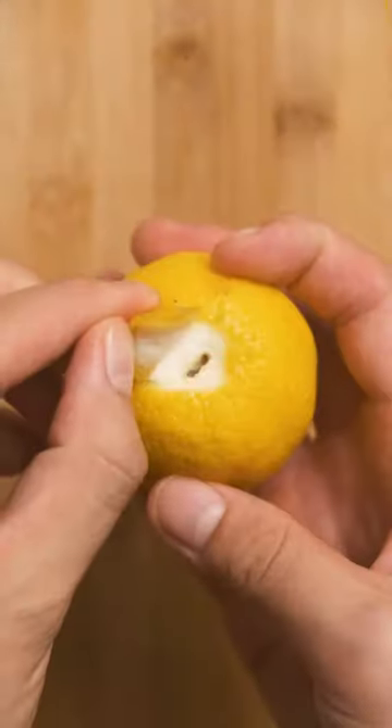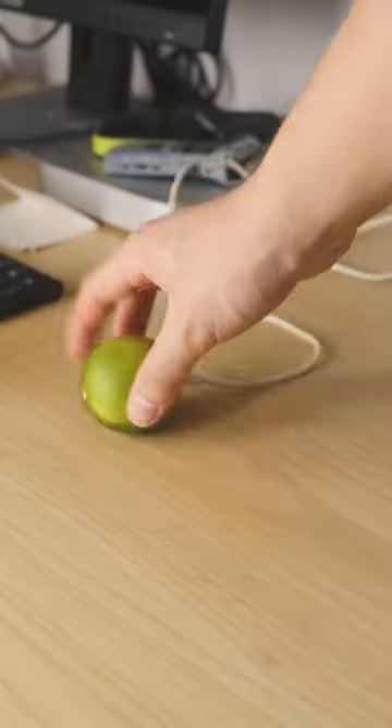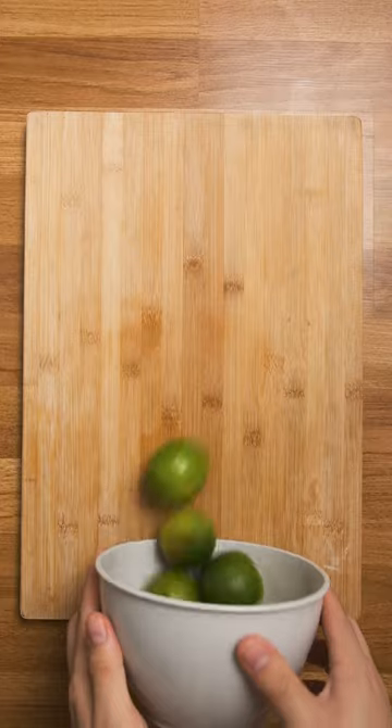When life gives you lemons, open up the charging port, plug in a cable, connect it to your computer, and then enter some simple code to change it into a lime. Because lemons are so 2015, now you only need two ingredients to make an easy tasty condiment.